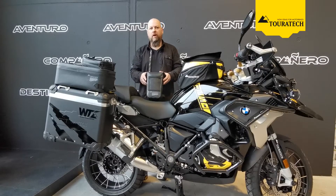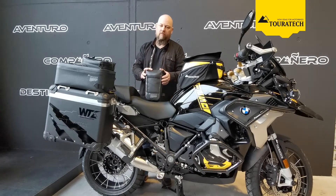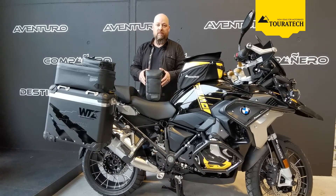Hello and welcome to another Touratech product video. My name is Martin and today I'm presenting another product from the Touratech Waterproof Extreme series.